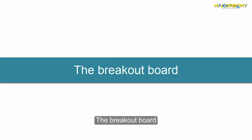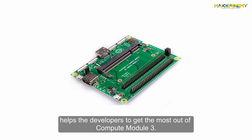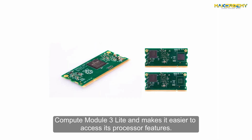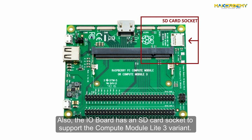The Compute Module Input-Output Board Version 3, also known as the Breakout Board, is a complementary add-on component that helps developers get the most out of Compute Module 3. It gives users the ability to program Compute Module 3 or Compute Module 3 Lite and makes it easier to access its processor features. The I/O Board also has an SD card socket to support the Compute Module 3 Lite variant.